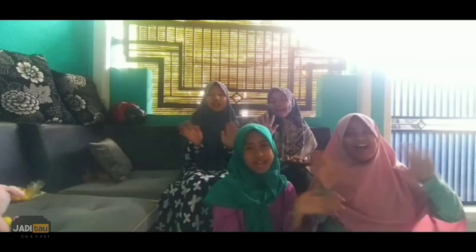Thanks for watching. Bye! Wassalamualaikum warahmatullahi wabarakatuh.